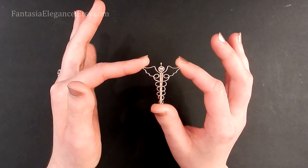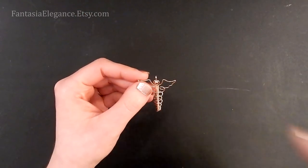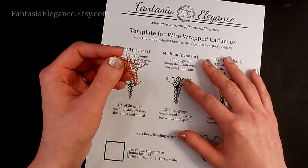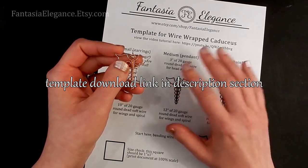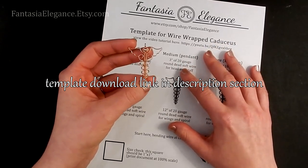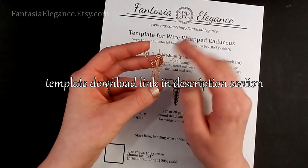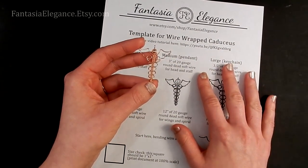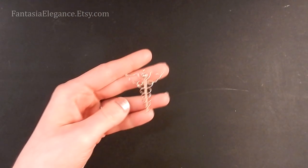You can make this as earrings, a keychain, whatever you like. I'll be making it in pendant size. To make it easier, if you want to make some of these to give out as gifts, I will for a limited time be offering the accompanying template as a free download. Normally I have these in my Etsy shop for a very small fee, but during the pandemic I want to make them available for free. I'll leave a link in the description below.